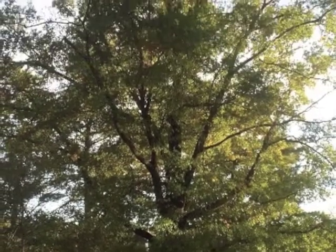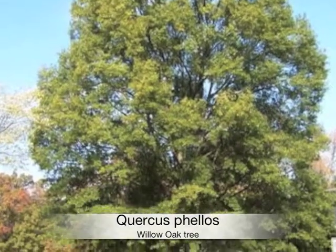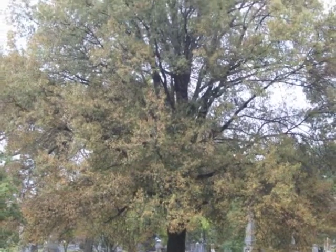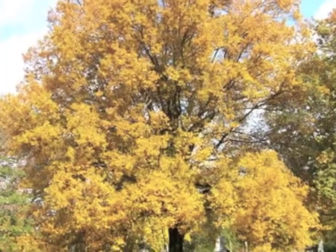What did the squirrel say to the Quercus? 'I'm nuts about you.' Commonly known as willow oak, it's a beautiful shade tree with willow-like pale green leaves that turn bright yellow in the fall. It looks different from other oaks because it has delicate, slender leaves which create a fine texture.